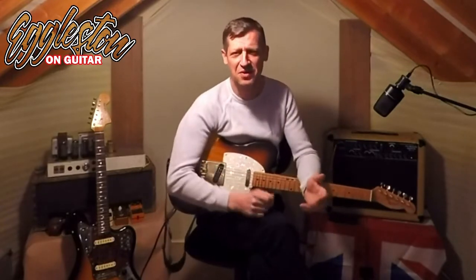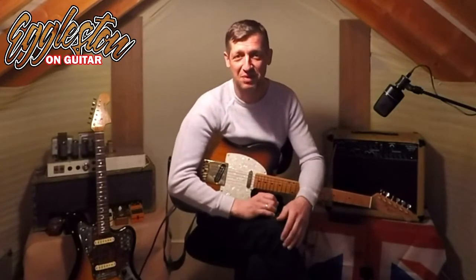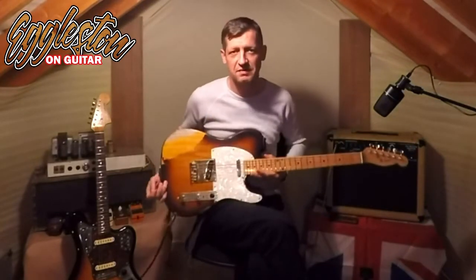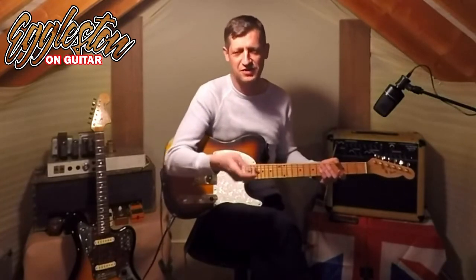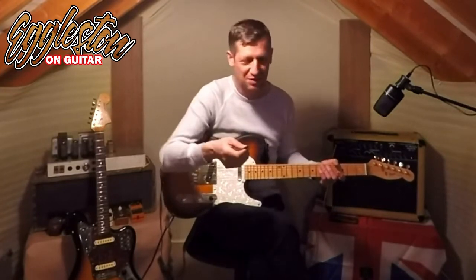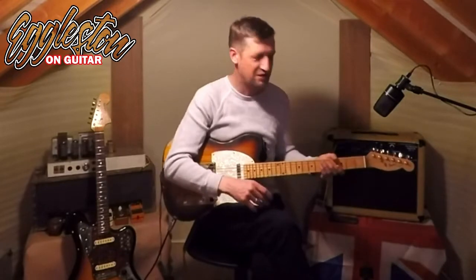Secret number two — something not many people know, and people are quite surprised when they find this out — is that I'm a secret lefty. Now that's got nothing to do with my political views. I'm left-handed, and that surprises a lot of people. I play a right-handed, standard guitar and do everything on here as a right-handed person would. But I am left-handed. This right hand, just the same as your left hand probably, doesn't work that well — doesn't do everything I want it to do.